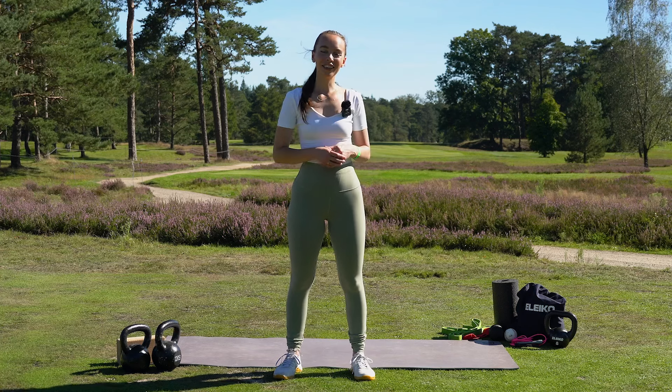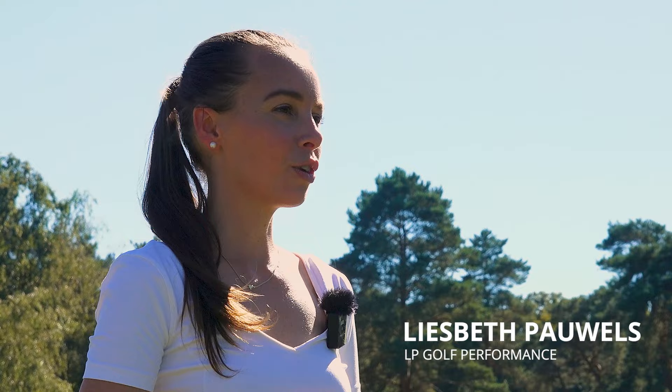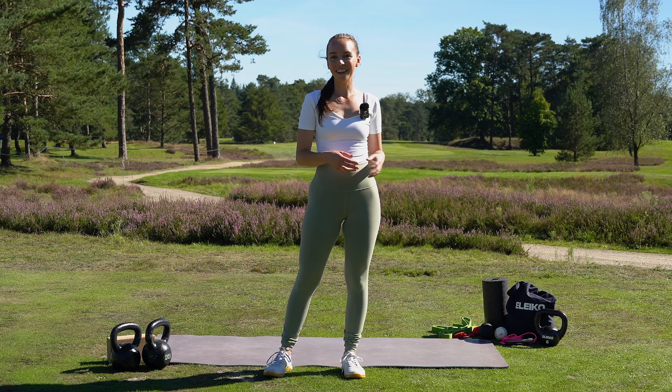I'm so excited to take you through my top five exercises for female golfers. My name is Lisbeth Powels. I'm a golf performance coach and for over a decade I've been working with so many female golfers ranging from junior, college, recreational, professional, and even teaching professionals.